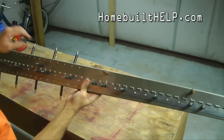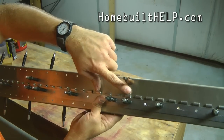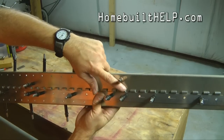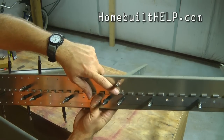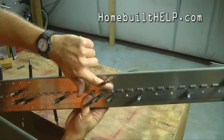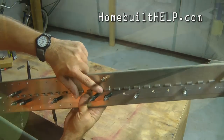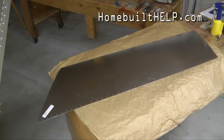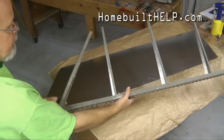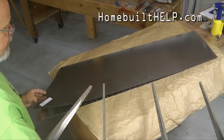I have noticed one situation here — the rivet hole is slightly obstructed by the hinge loop. So what we're going to have to do is rivet this hole right there first, and then put the hinge back on.